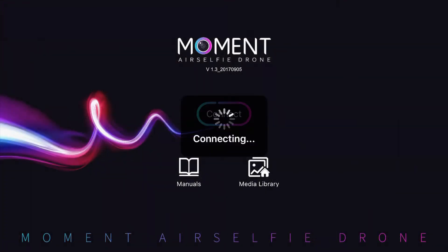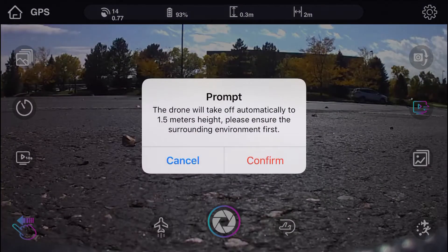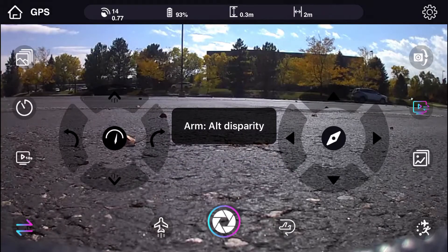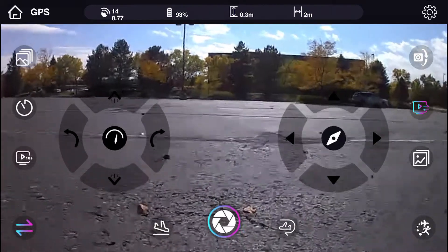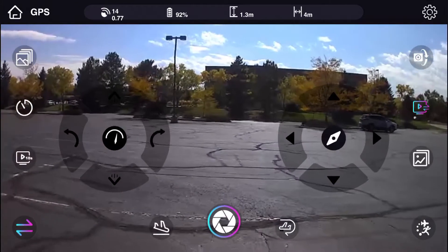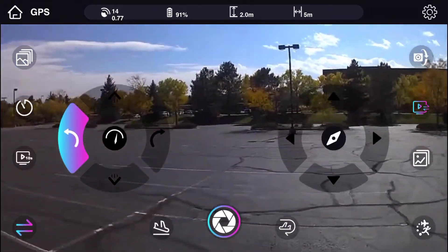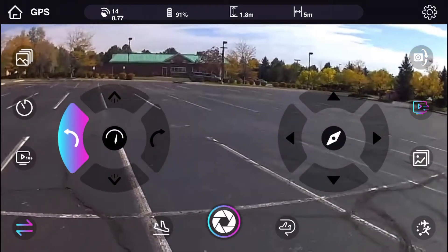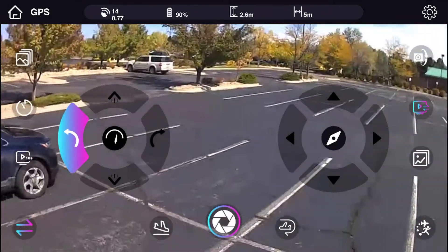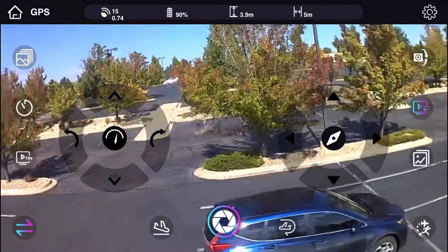Now we're looking at the Moment app. I'm connecting to the drone and we see the video as the drone sees it. I'm going to tap on the automatic takeoff button — it tells me what's going to happen, I confirm that. And now I get an error message but it takes off anyway, and that was a pretty smooth climb to 1.5 meters. I had it move forward, and now we're rotating around the vertical axis to get pointed back in the position where I happen to be. There I am — and you can see the controls aren't too cluttered.